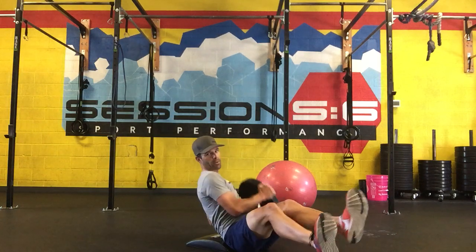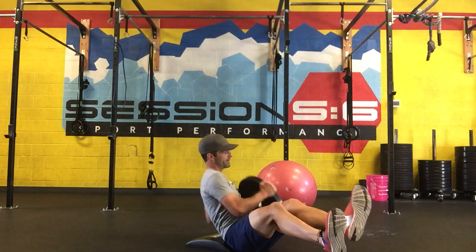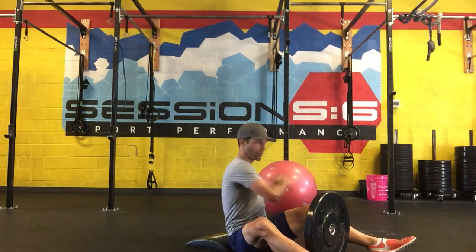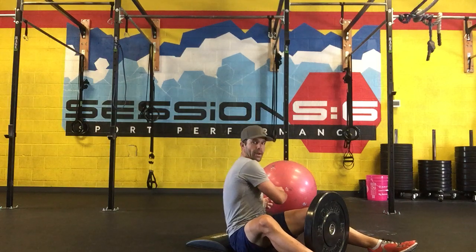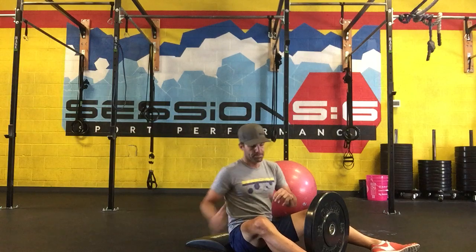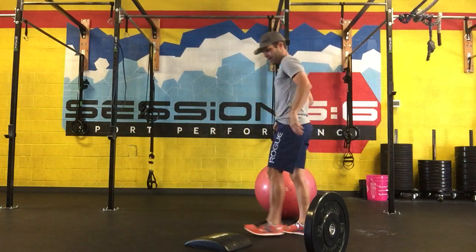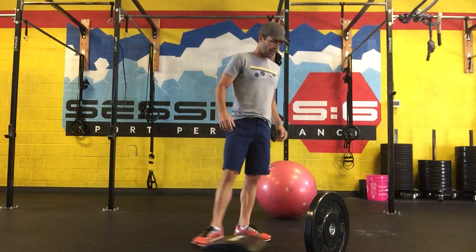Each tap counts as one rep — alternating side to side. You're getting some really good spinal rotation, slowing the weight down and then getting that momentum going in the other direction, which is where the strength piece really comes in using those oblique cores. It's a great dynamic movement.